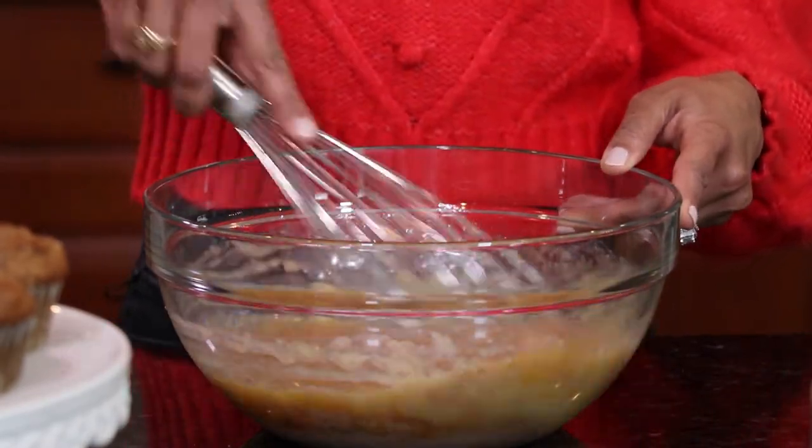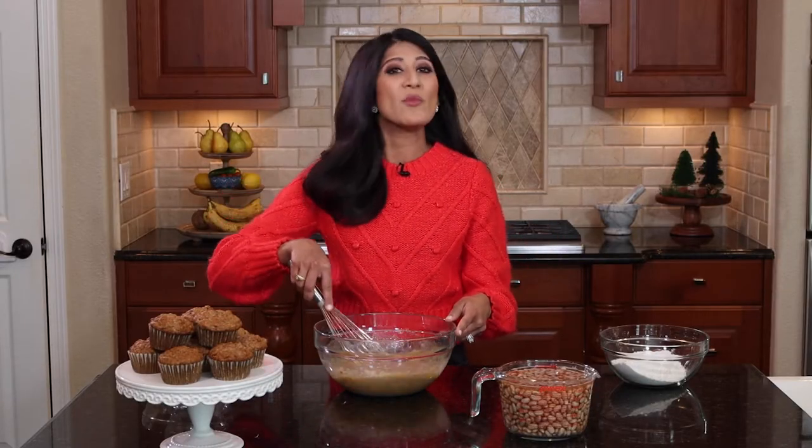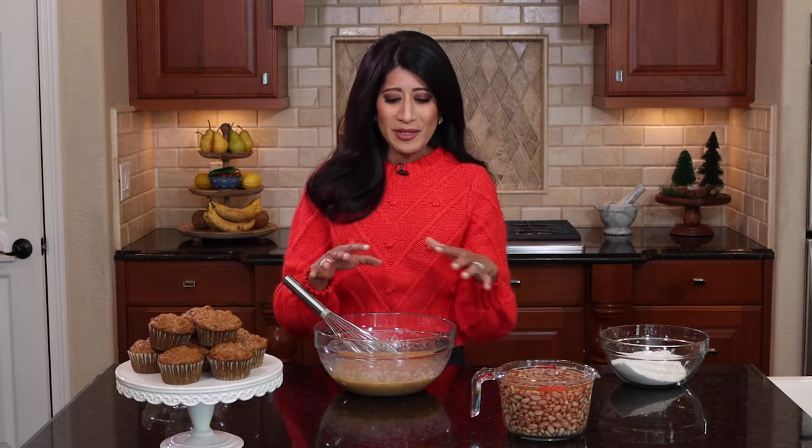I usually have a pound of dry beans a week that I cook up for the family, and I do something different every week. Some weeks it's garbanzos, some weeks it's red beans, other weeks it's pinto beans. After I simmer them, I kind of use them as we go along for the week. Sometimes I'll sneak them in the kids' smoothies — pinto beans and garbanzo beans are so mild that you can throw a little handful in there and the kids will never know.